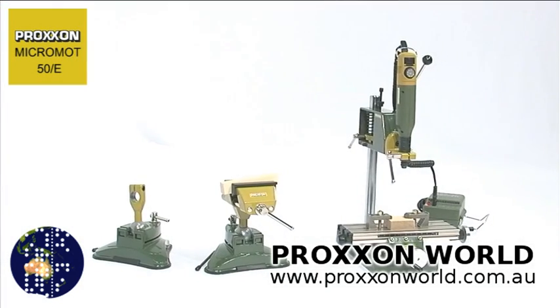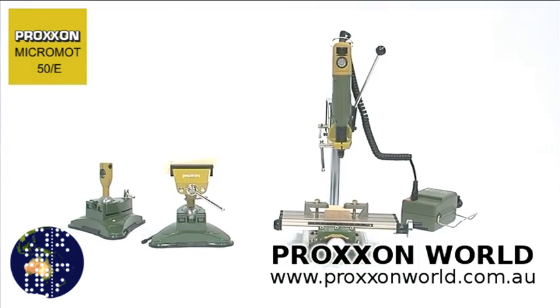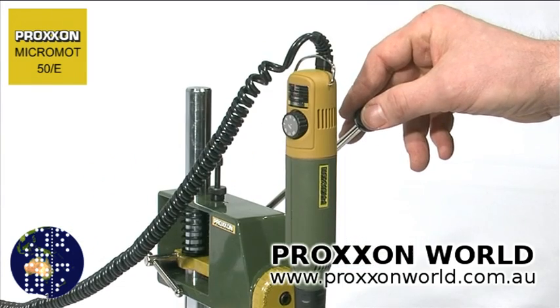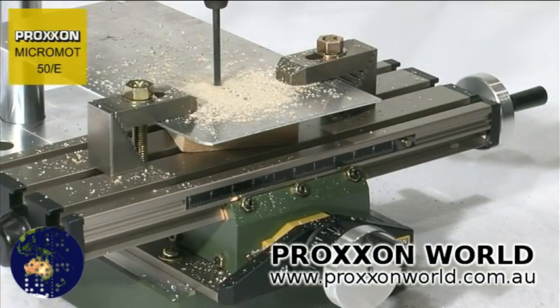Should you have problems guiding the tool comfortably by hand and would rather clamp it, it's no problem with the 20mm Proxxon collar. The diameter of the housing nut is designed to suit a multitude of holders and drill stones in the Proxxon accessory range.